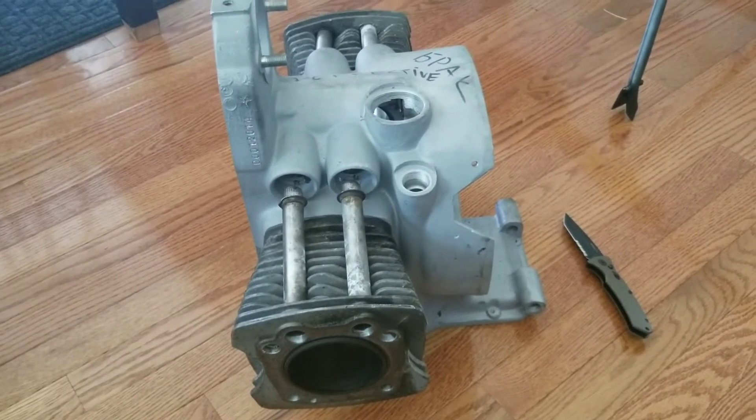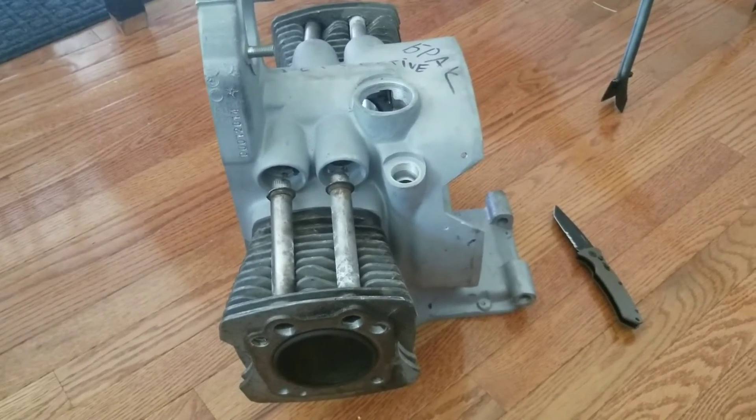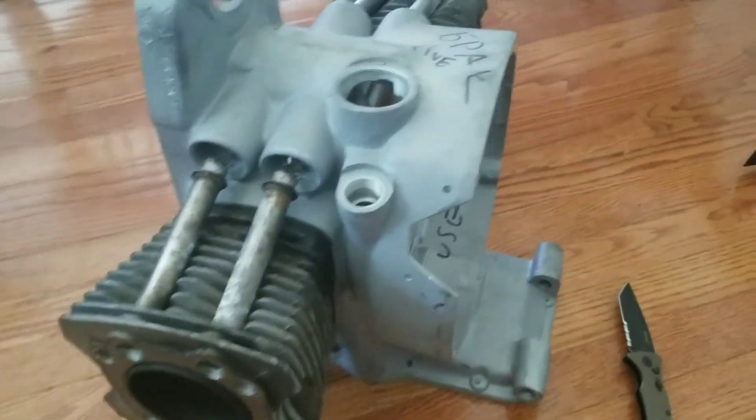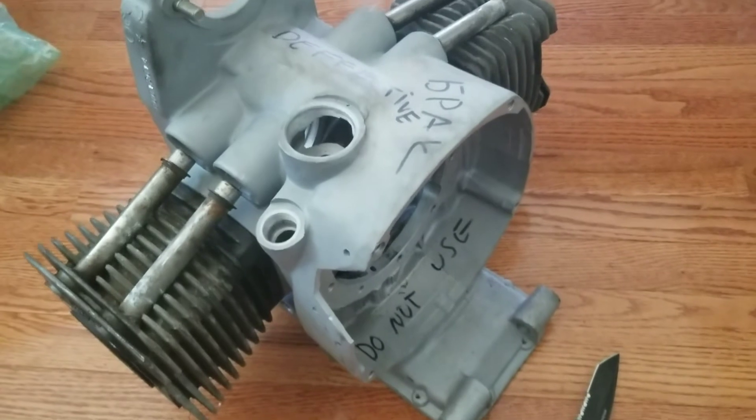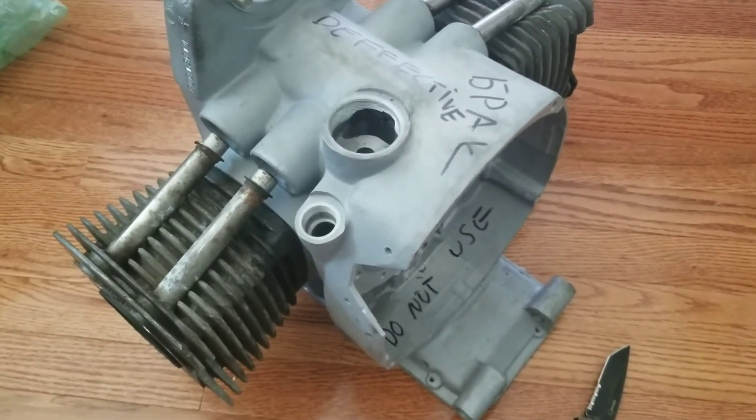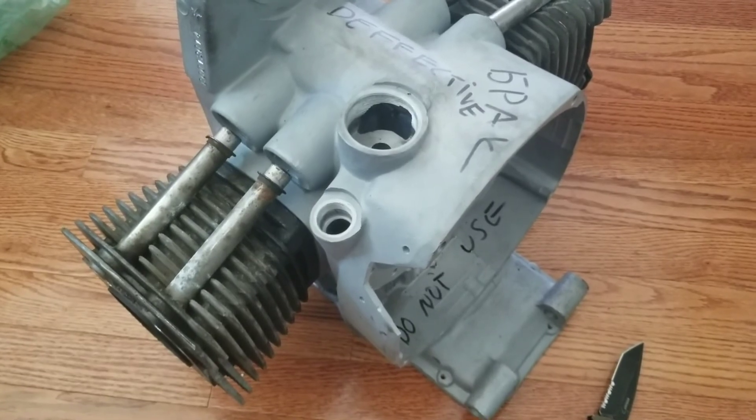I have an idea, but I never actually see it, and it'll be a good educational piece of equipment to teach people how to rebuild an engine. I will make a video and keep you guys updated. Thanks for watching.